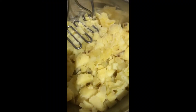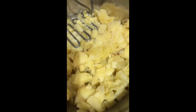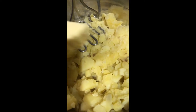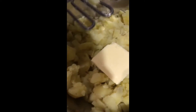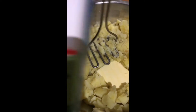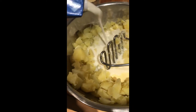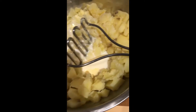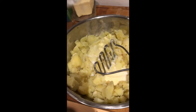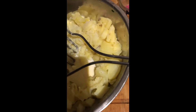Now I'm making the potato puree. I've already drained the water from the potatoes. I put butter inside and let it melt, then I add some milk — not too much. I also add a quarter teaspoon of salt and pepper.